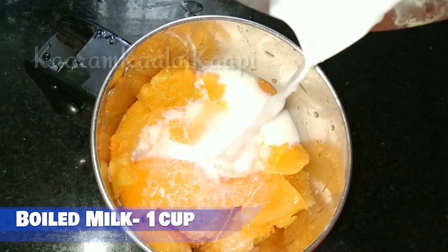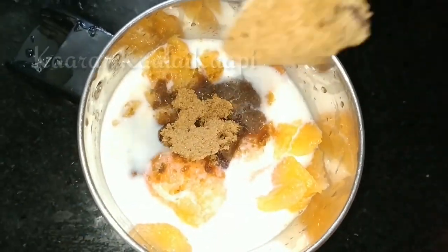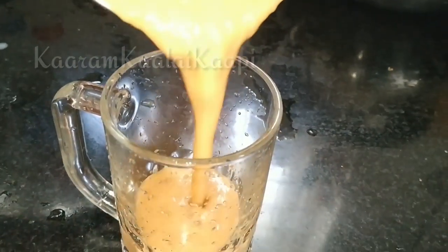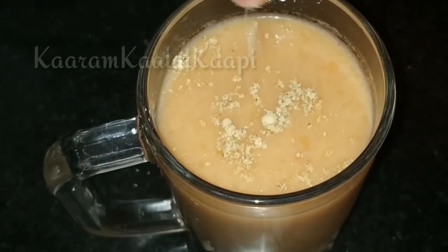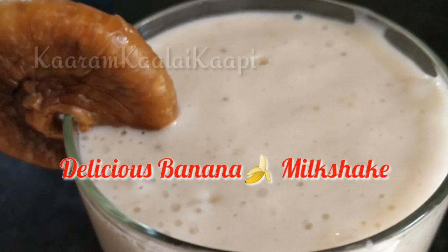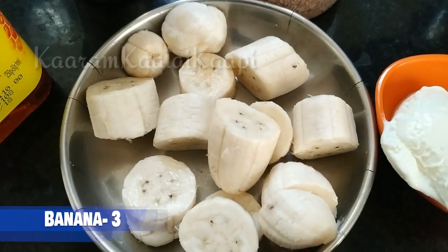Mix it in the jar and add 1 cup along with a little bit of salt. You can also add jaggery, honey, or dried dates powder. Grind it in the blender and add the milkshake. Now add banana milkshake and protein powder.